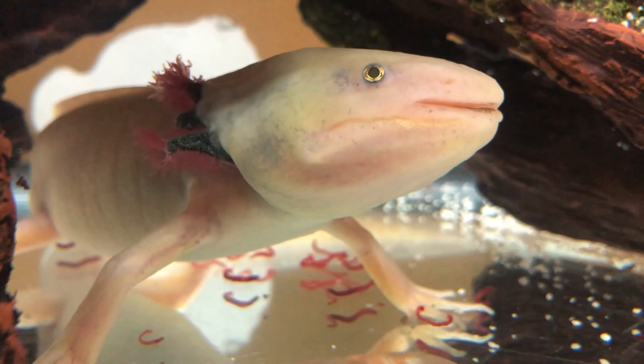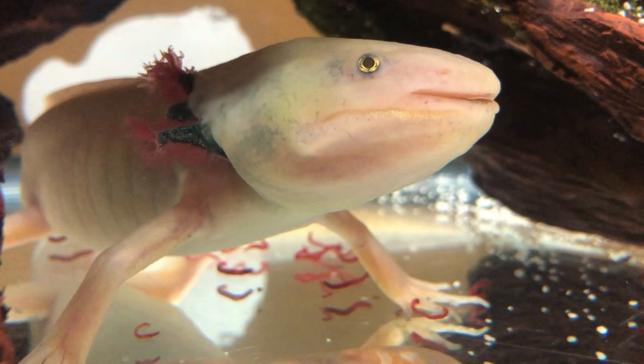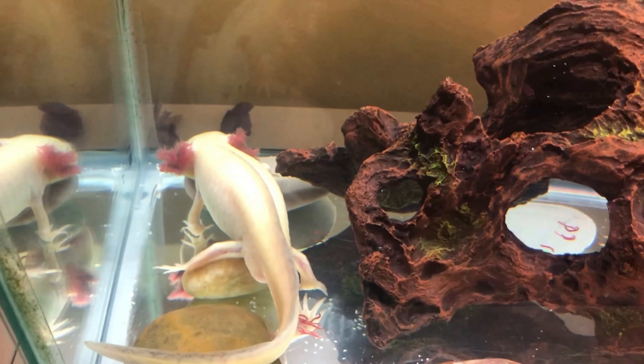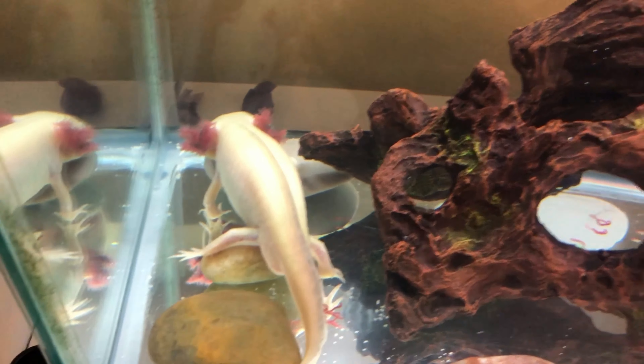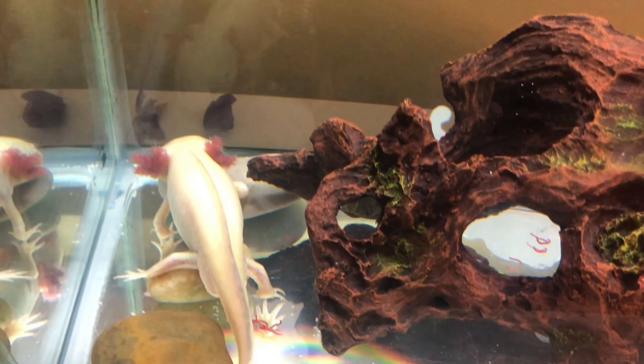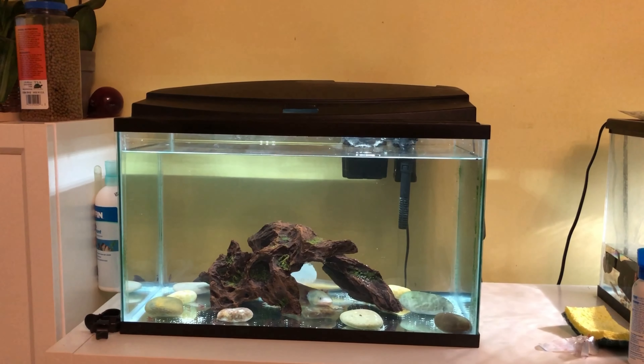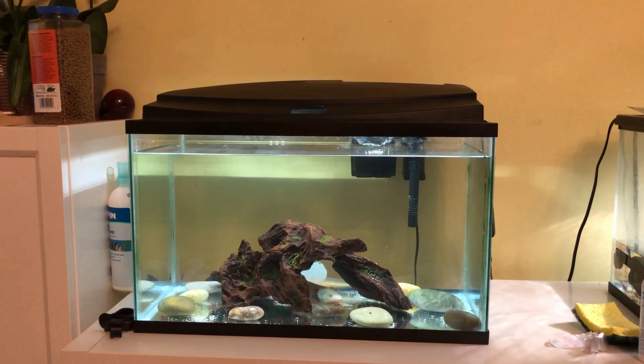So around 99.9% of the sand is removed. Here's another angle of my axolotl. It looks to be healthy and walking around freely without any stress. Its gills have regenerated quite well — before, the gills were a bit worn down and pink, but now they're red.